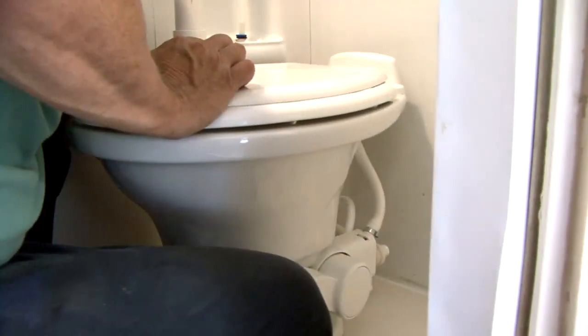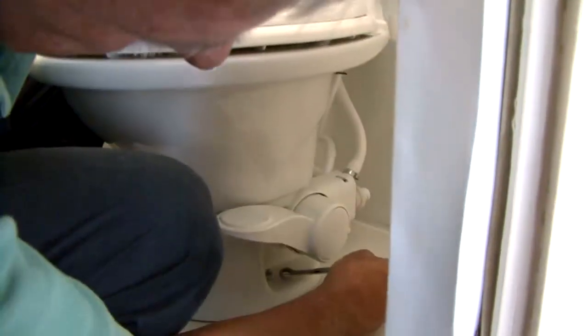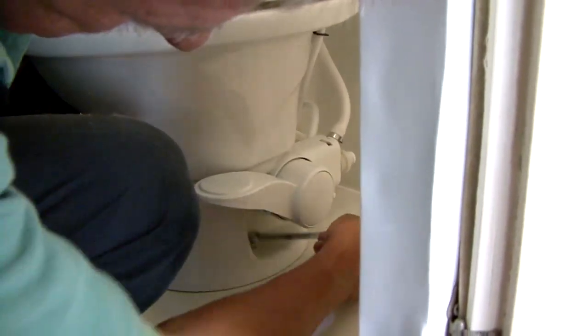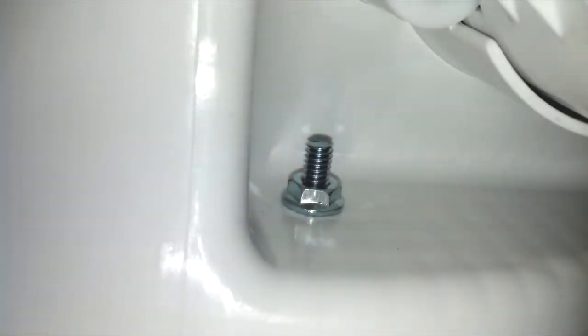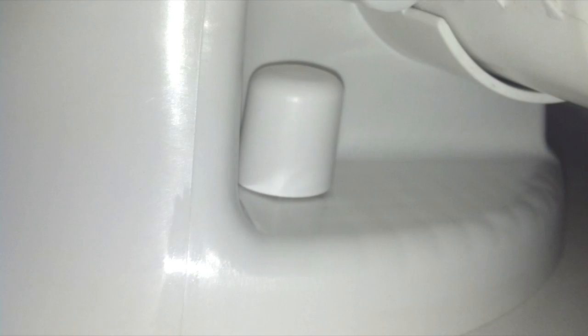Install the floor mounting nuts and washers onto the T-bolts and carefully tighten. Do not over tighten. Alternate between sides when tightening to prevent distortion of the toilet base. When tight, the base should be securely attached and flat against the floor. Attach the bolt covers onto the nuts.